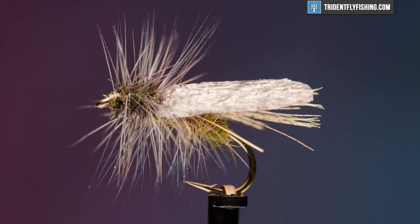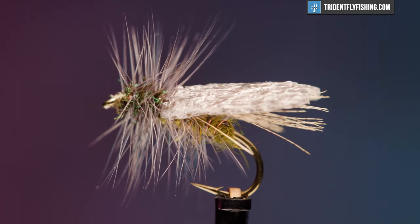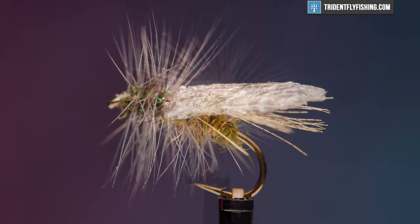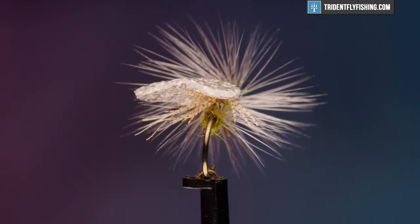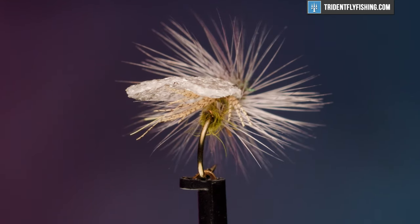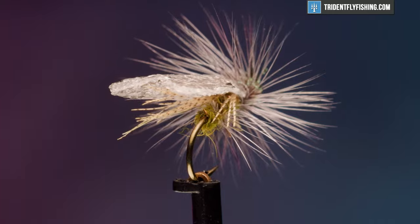The Hemingway Caddis is an olive version of the Henryville Special, which was considered too brown to match the local caddisflies. The recipe for this fly, except for the wing, comes from Flies for Trout by Stuart and Allen. The original wing was a gray or dun-colored duck quill, and today we're going to use some river foam for the wing.